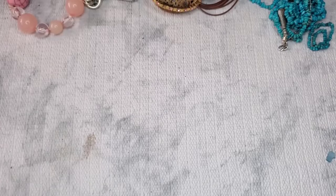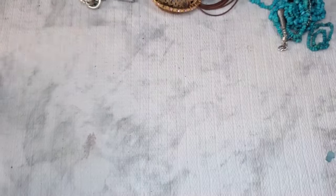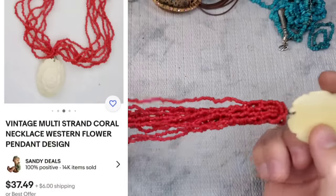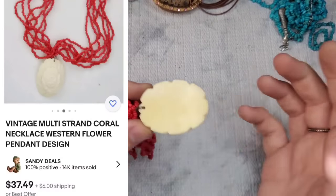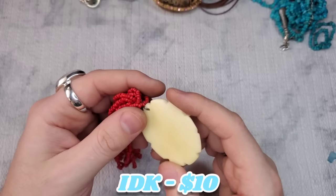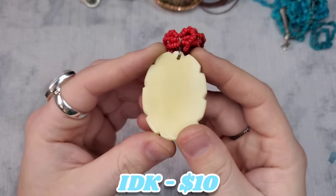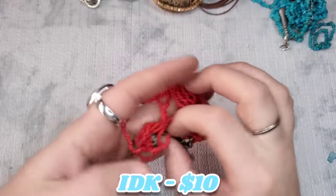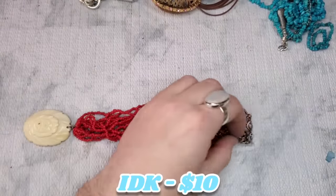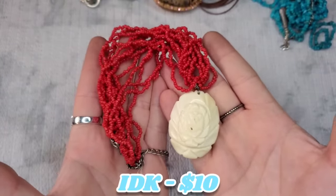We have this stretch bracelet — that'll just be a dollar. This is really cool — this is like carved bone. Someone left me an email saying that a carved elephant necklace looked like ivory, but I think it was bone. This kind of looks just like that, so I'm assuming this is bone, but maybe ivory. It's really cool. And this is like a faux coral — I would assume. I don't see any maker's marks. It's about 14 inches plus a 3-inch extender. I will have a price on the screen for that piece. I like that.